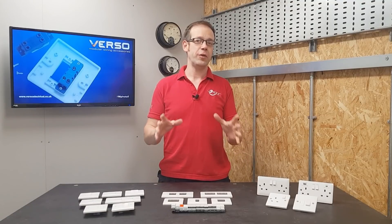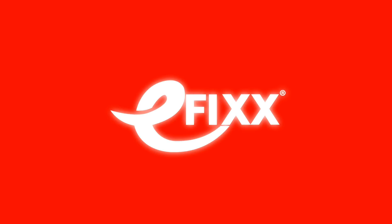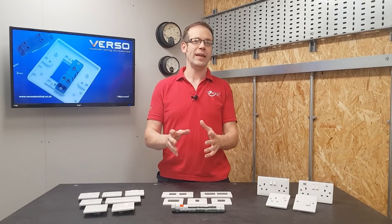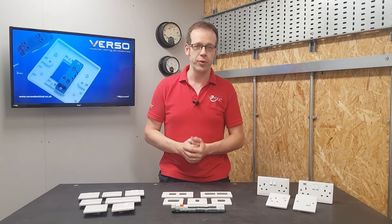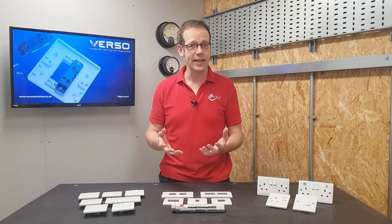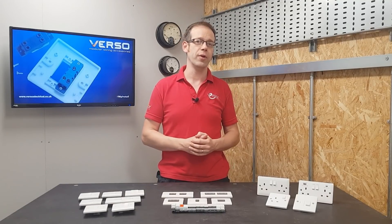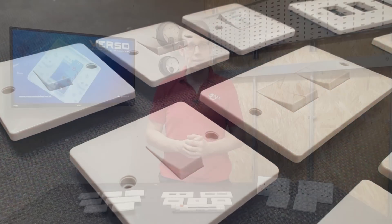In this video, we're going to look at the Verso modular switching system. It's fair to say that even fairly small projects are becoming increasingly complex from an electrical point of view. Even without factoring in smart elements, we're seeing an increase in the need for more extensive lighting controls, and part of that means that switching has never been more critical.